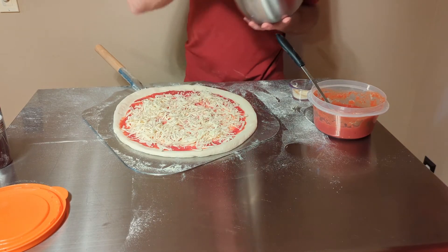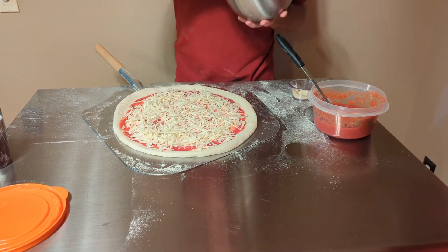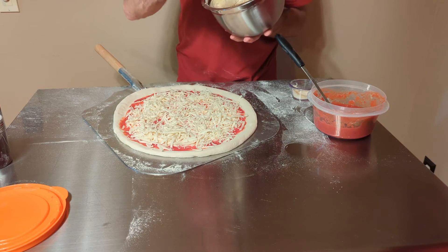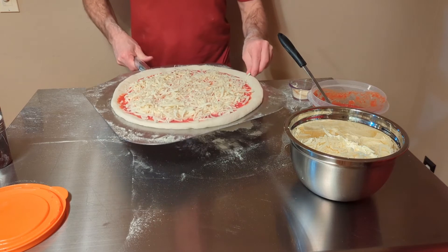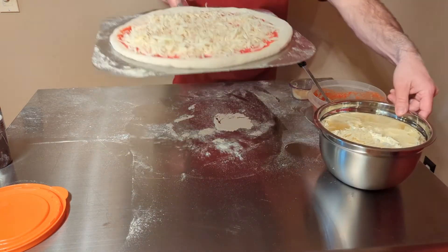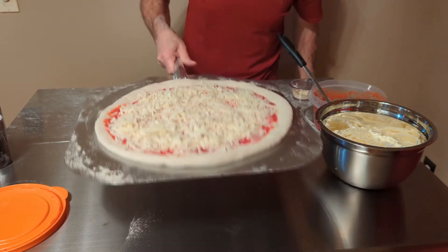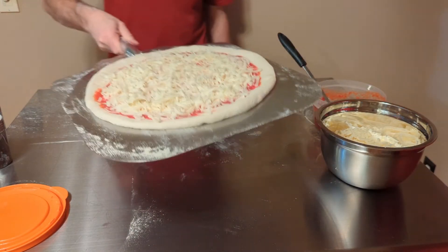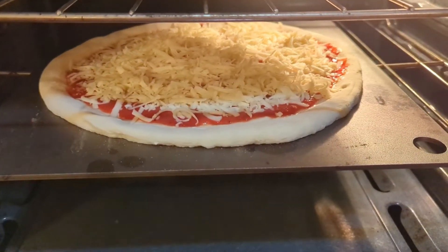Now that we've got this done, we're gonna go ahead and throw it in the preheated oven and see if the 72 hours was worth the wait. First, make sure it doesn't stick — slide it back and forth on the peel. You can see how easily that slides; that's the semolina doing its job. And into the oven we go.